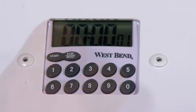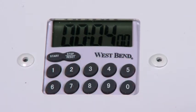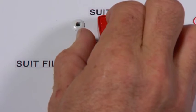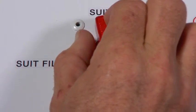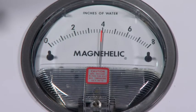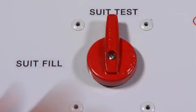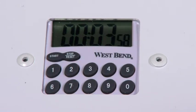At the end of 1 minute, reset the timer for 4 minutes, but do not press start yet. Reduce the suit pressure by slowly moving the knob from the suit test position towards suit fill to allow the pressure to slowly drop to 4 inches of water. Close the valve by moving the knob back to the suit test position when that reading is reached. As soon as you put the knob in the suit test position, start the timer set at 4 minutes.